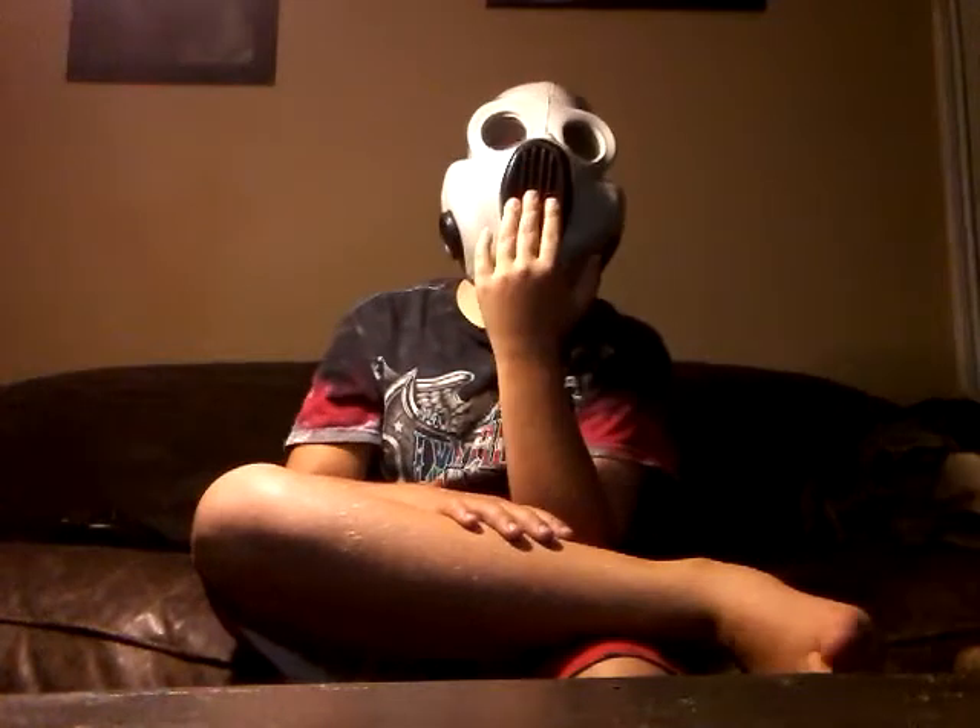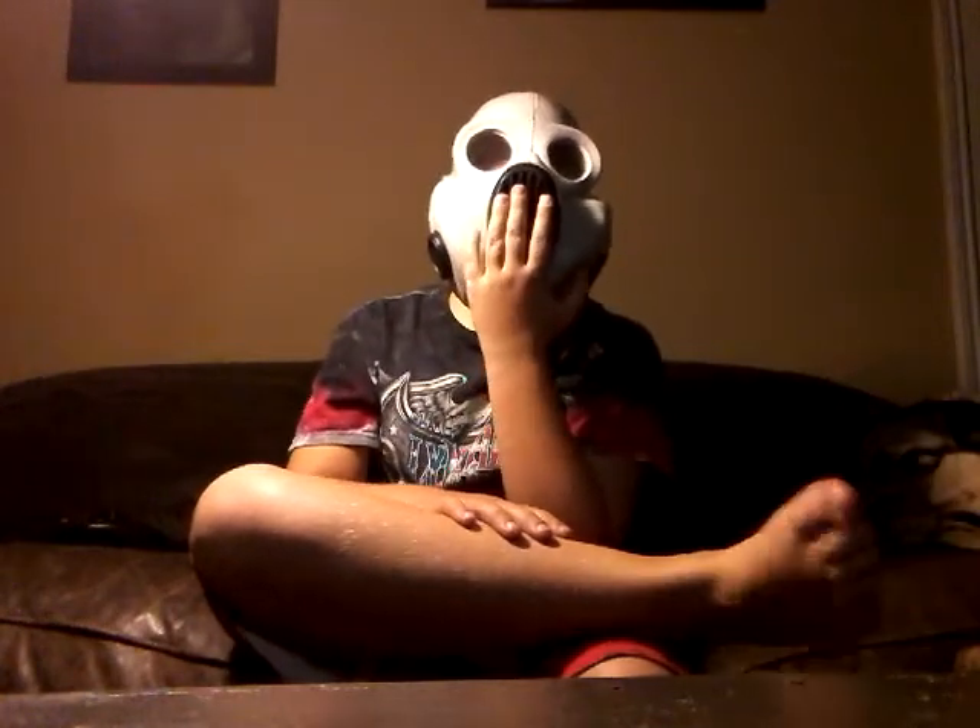This is what the mask looks like on the bottom, the side, and the top. It's a pretty scary-looking mask — this is what I'm going to use for Halloween. That's my gas mask collection. Hope you enjoyed. Bye, YouTube.